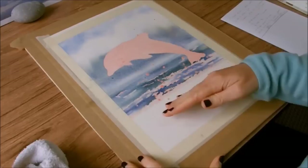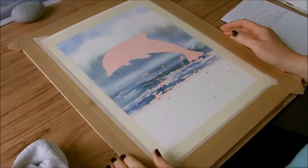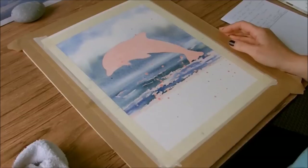For the next stage of the painting I'm going to put in a feeling of a curling wave in this section. The painting is bone dry now, as is the masking fluid — everything is totally dry, having had about an hour to an hour and a half to dry.